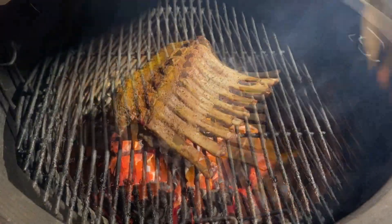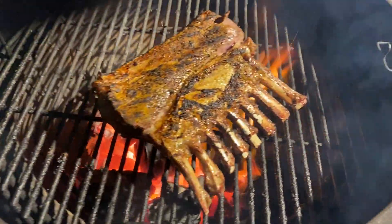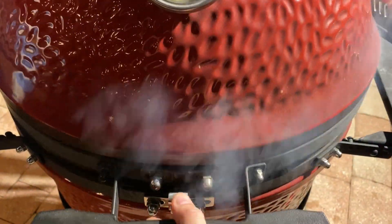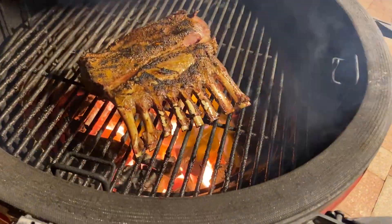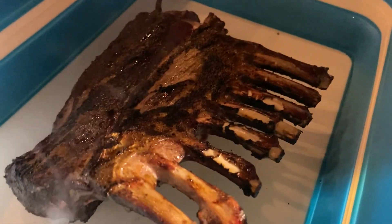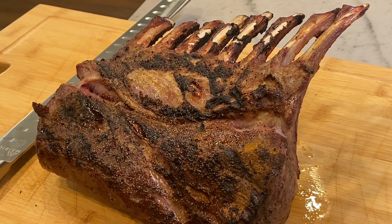About a minute to a minute and a half per side on the cast iron should be good. That's a minute and a half in — I'm gonna flip. Good-looking char! We'll let that go for about another minute and then pull it off. Minute's up — pulling this rack right off, still smoking.